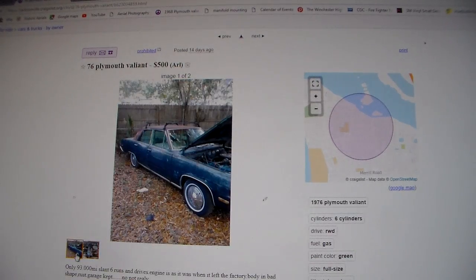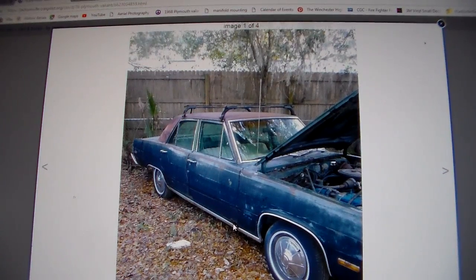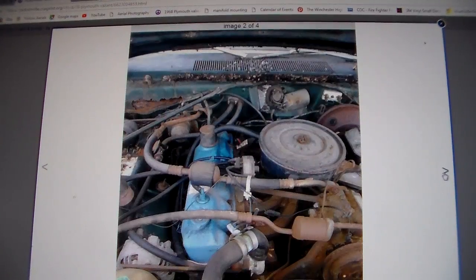Here's a 76 Plymouth Valiant, which would be a good parts car because it's real rusty. It's from Jacksonville, Florida — I guess they all rust down there from the salt in the air. Just like that brown Dart I had, it rusted from the top down. The bottom of this car is probably nice but the top is probably junk — it's rusted around all the windows and the top. The engine bay looks complete, it's got air conditioning, power brakes, and three-speed wipers. It's also got a nice hole rotted in the cowl. This would be a good parts car for the air conditioning and power steering components.